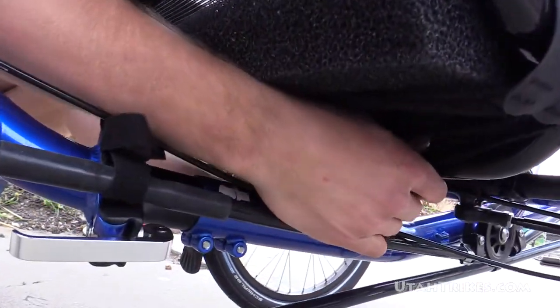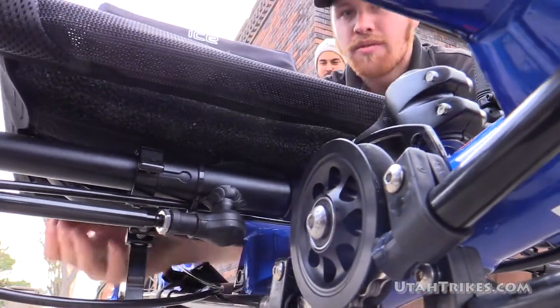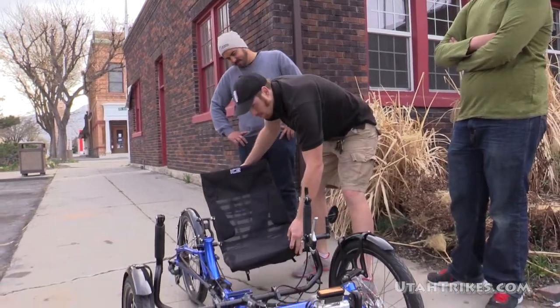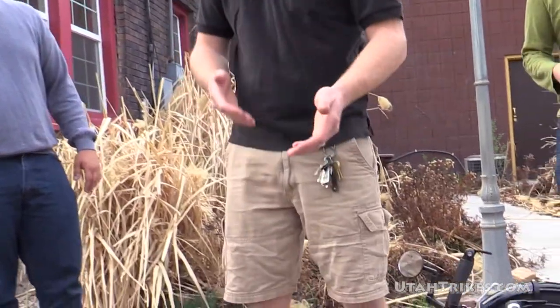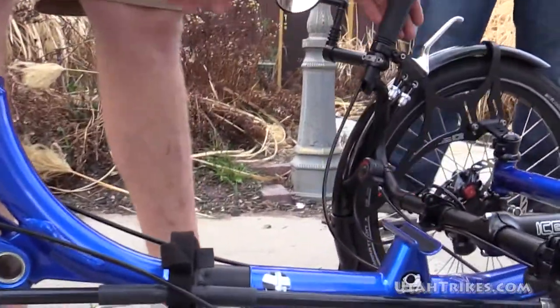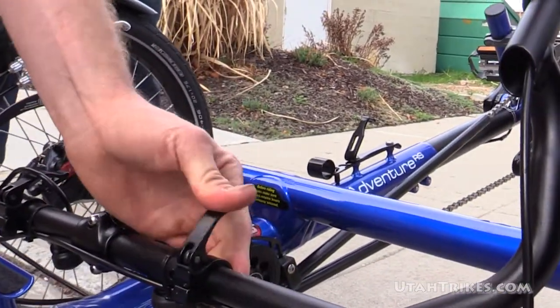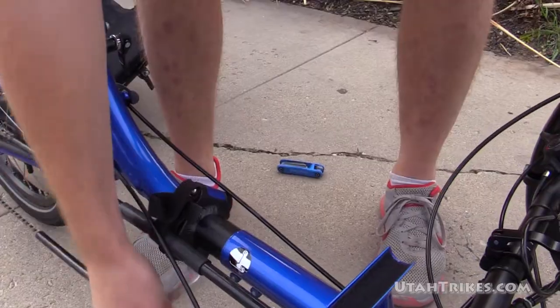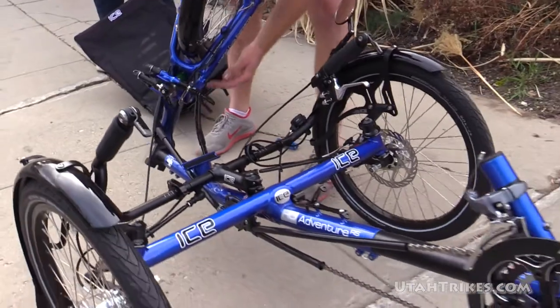There are clamps on the underside of the seat that also have quick releases, so you're going to remove the seat. The seat just comes right off — yep, you take the whole thing off. The rack stays attached to the seat so you don't have to deal with those two pieces separately. That gives you access to the hinge in the frame and the quick releases on the handlebars, so you just tilt those forward, open the quick release on the frame, push everything up, and then the hinge folds over.